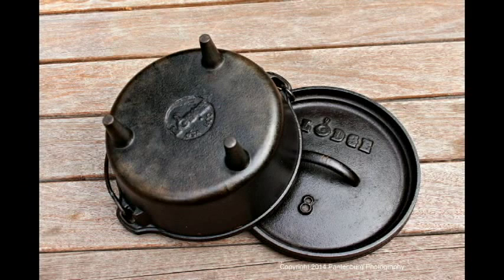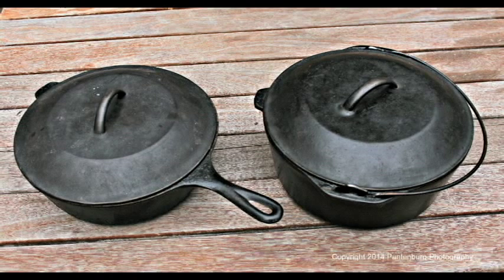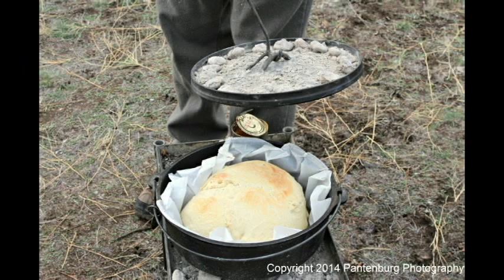Maybe you want to get into Dutch oven cooking but you're not sure if you want a camp oven with the legs and the top. You're probably looking at the classic Dutch oven which has no legs and a rounded top and is designed to be used inside. These are great kitchen utensils, but suppose you want to take them camping. Can you use them over a campfire?